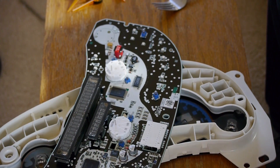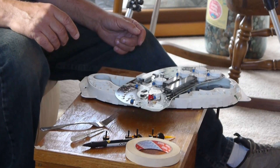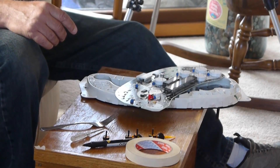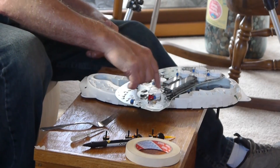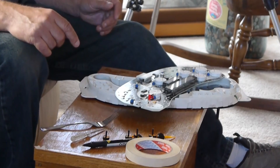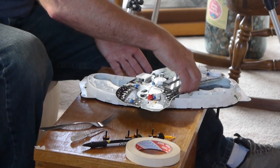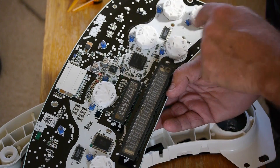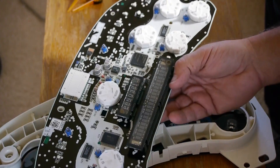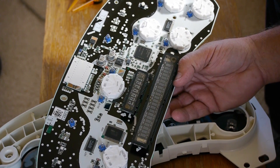Once you have the back off you can lift the circuit board — and there it is. You've got all your servos. Be sure you remember which one you're replacing and confirm the alignment, because you have to put the new servo into the same place. Over here was the tachometer, here was the speedometer, and then you have your voltage and oil pressure over here. I need to replace the speedometer one.